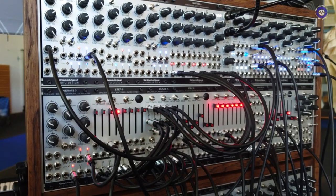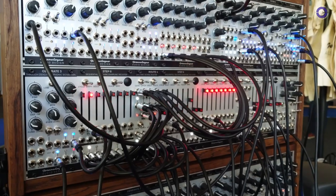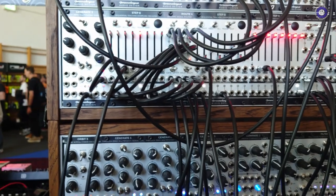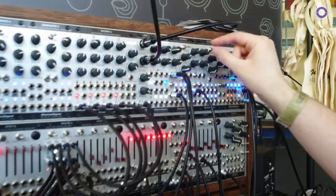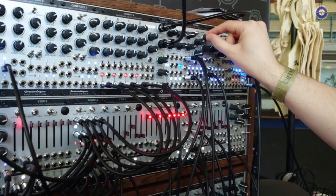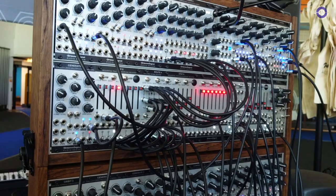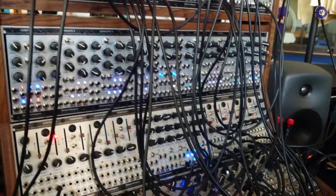Instead of what you'd normally do with a step sequencer like Step 8 — just a straight sequence — it's very playable. On the bottom, the four outputs are going to different modulation destinations within the system. So we're not just modulating pitch — we're also modulating the filter cutoff in this patch, and modulating delay time. We have some delay going on as well.